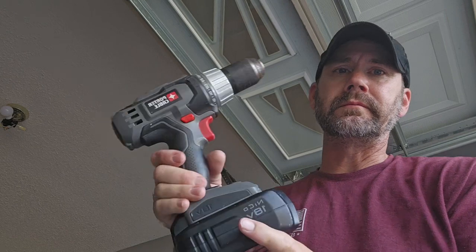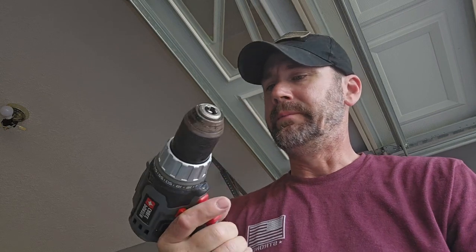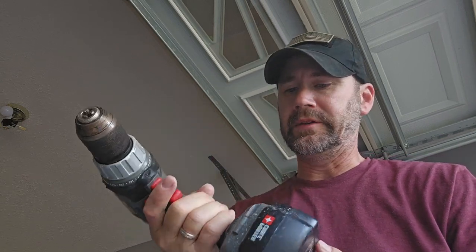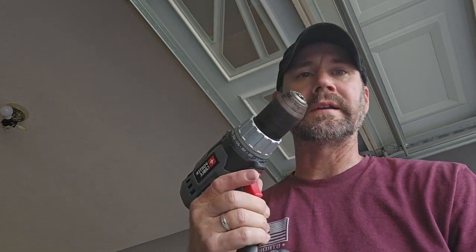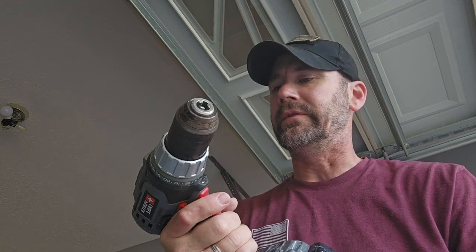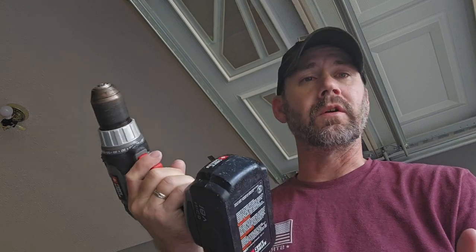Since I got these other sets I actually gave the Drill Master to my son because he needed one. The Porter Cable — I don't know about their new stuff; I bought mine going on 17 years ago and it's been an absolutely fantastic drill. I also have a Porter Cable cordless multi-tool that I haven't used a whole lot, but it's worked very well too. Can't go wrong with Porter Cable.